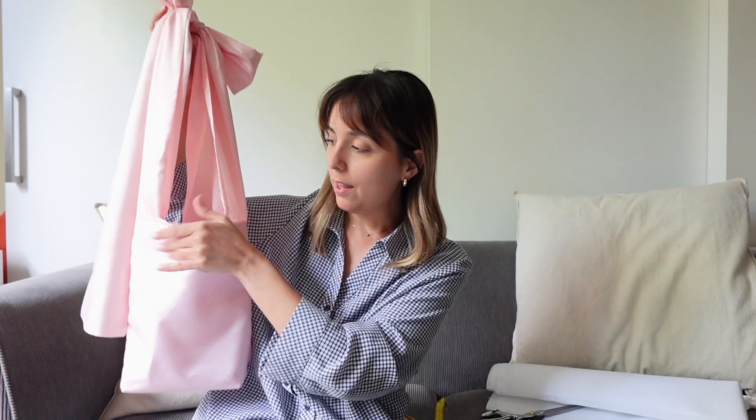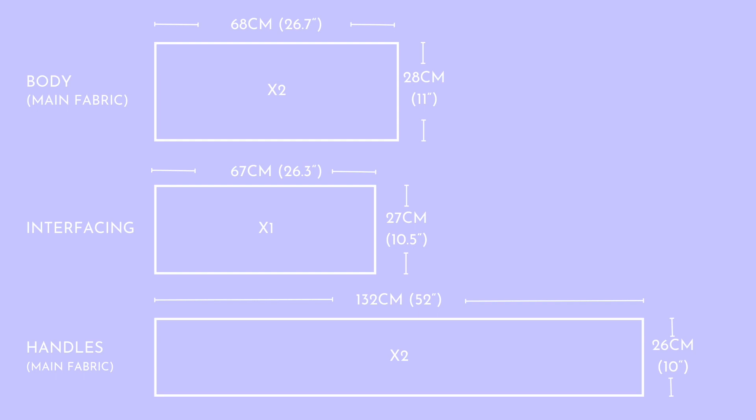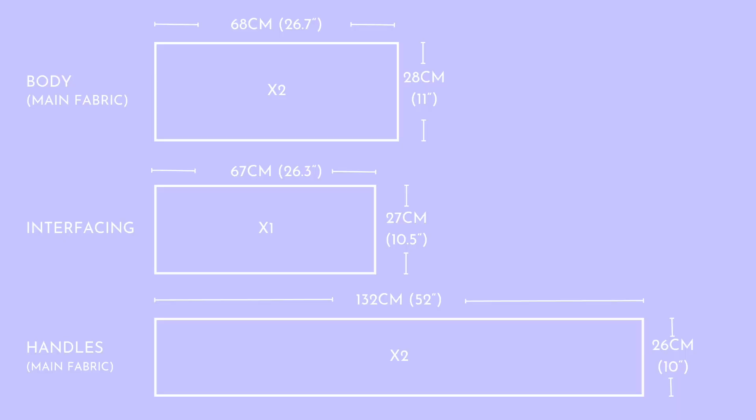Now I'm going to tell you the measurements we'll be using. From the main fabric — I've chosen the blue fabric — we need two rectangles for the body of the handbag: 68 centimeters by 28 centimeters, for both the lining and the body. For the interfacing, we reduce that size slightly: 67 centimeters by 27 centimeters. Then from the main fabric again, for the handles and the extra large bow, we need two rectangles of 132 centimeters by 26 centimeters. We'll fold that in half and then make the two straps.